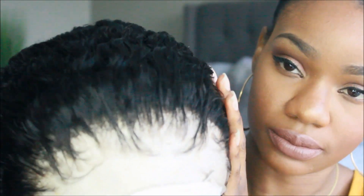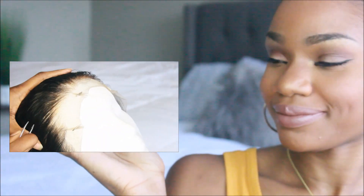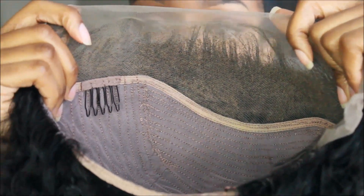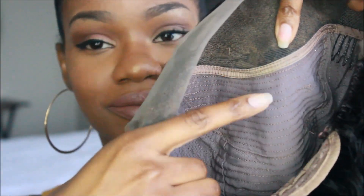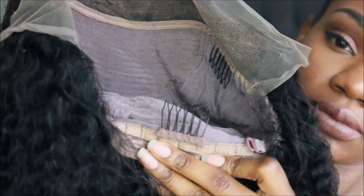This is the unit that I got — this is their virgin Brazilian human hair lace front wig, and I did customize the perimeter of my unit. This lace front wig comes with about three to four inches of parting space, and it does have combs on the interior.